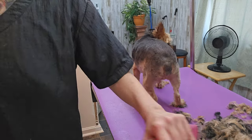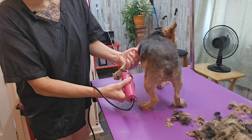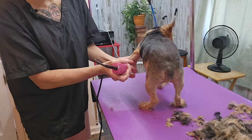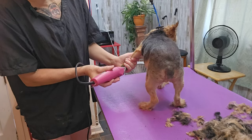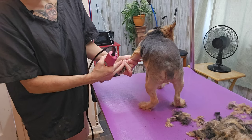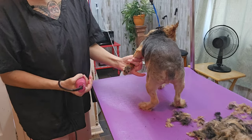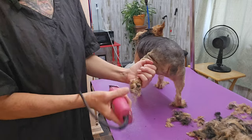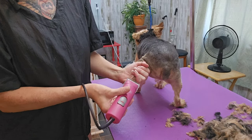I'm going to shave out the pads of his feet with a sturdy blade. Yorkies grow hair in the pads of their feet, between their toes, and in their ears. They grow hair in the corner of their eyes too — they're high maintenance. Not as high maintenance as a golden doodle, though, or a standard poodle; that's the highest of the high maintenance.